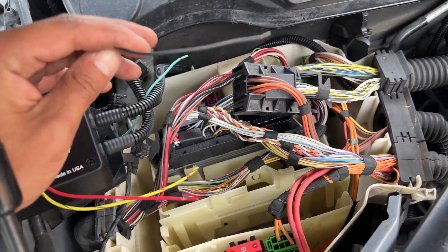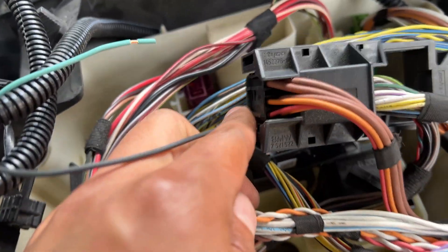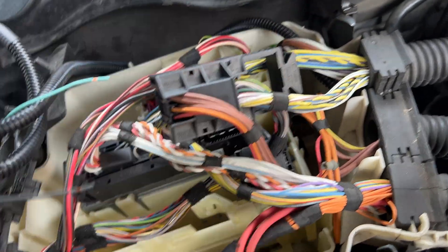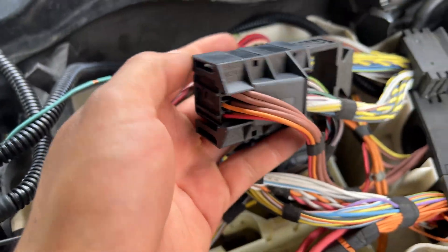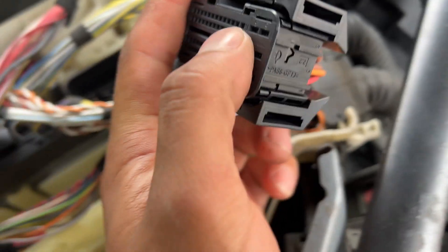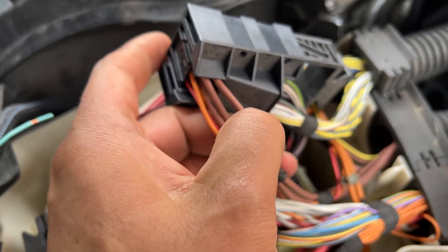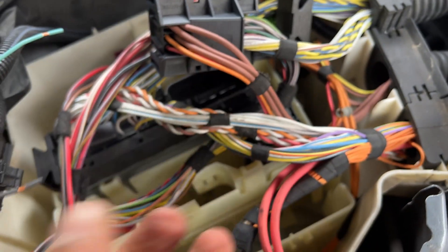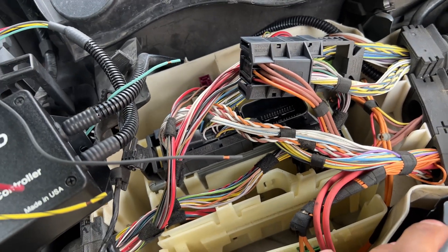I'll walk you guys through it real quick. So this black wire right here is ground — it's going to go to this pin right here. Take off this connector; the way you take off this connector is just pull this out, same thing on this one, and it just slides. It says pin six, and if you look on the back of this you can actually see the numbers. Pin six would be that one right there — it says a brown wire but all these are brown, so it would be this one right here, pin number six for the black.